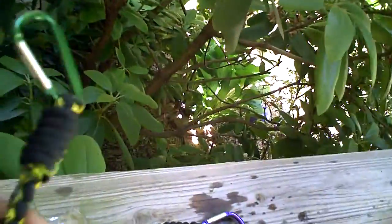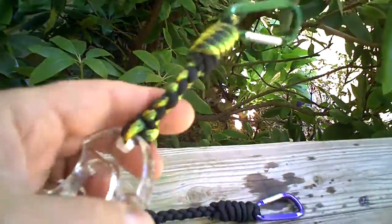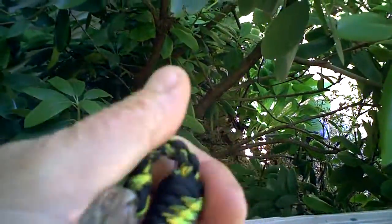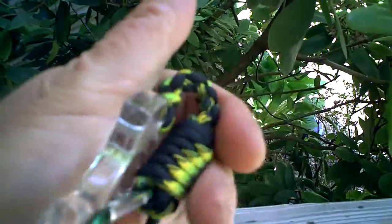Guys, I wanted to show you a little paracord trick, which might be handy for you to know. I just wanted to show you, this is how flexible this is now — you bend it, it stays bent.